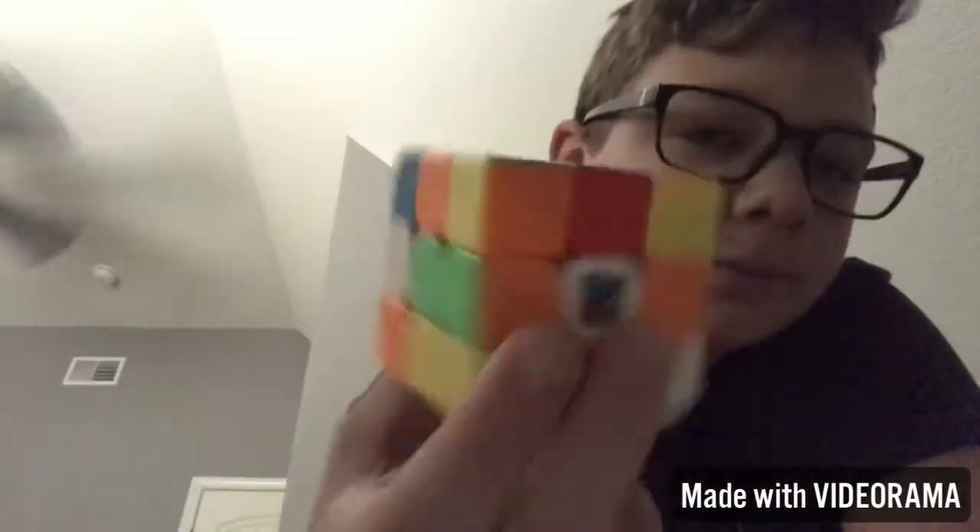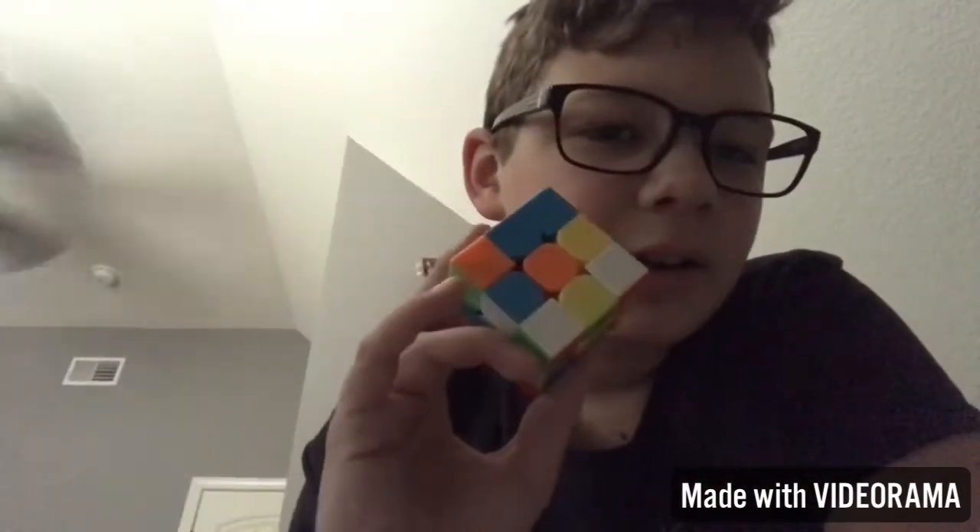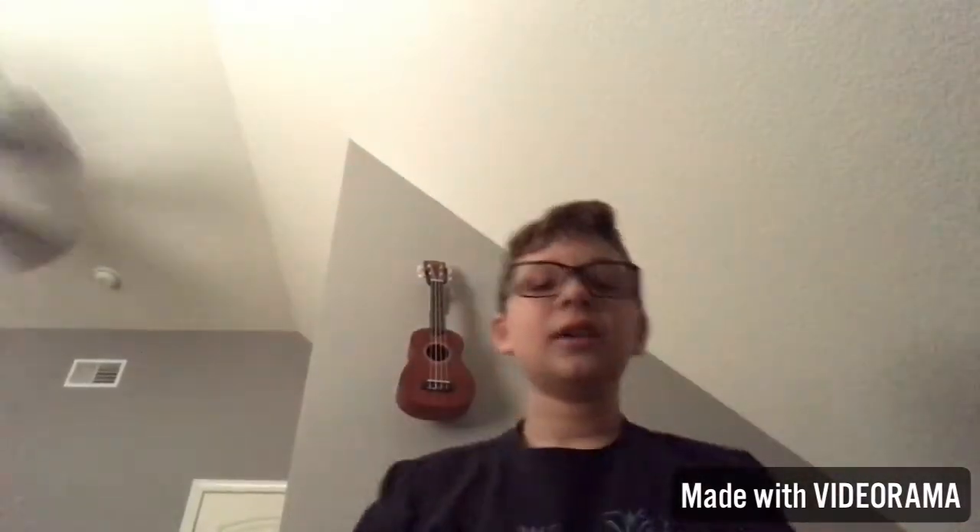The one I like the least is the other 2x2 — I only have two 2x2s. I have three 3x3s. I scrambled them all myself and I'm just doing it on my own.